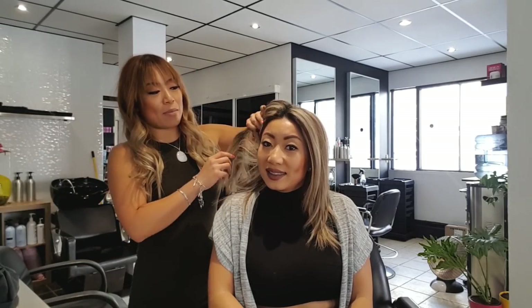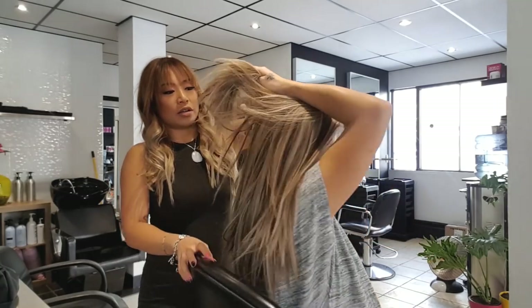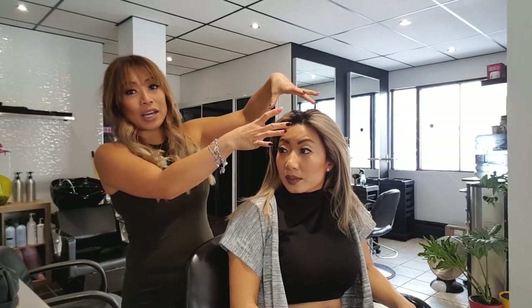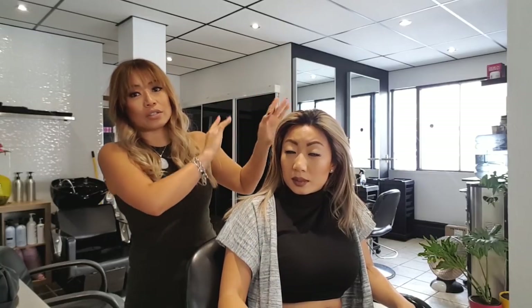Hello everyone, welcome to today's video. What we're going to be doing is Veronica's hair again because she has these mad black roots everywhere — look at this, even in back here, look how her hair grows like crazy. We're going to be showing how to do a chunky highlight retouch, and what we're going to be focusing on is a close-up, close and personal look at how to get a pinwheel done, so you're going to see exactly how we section it and how to lay the foils.